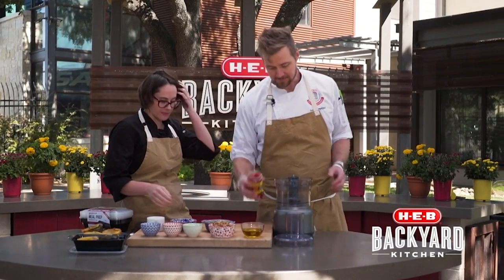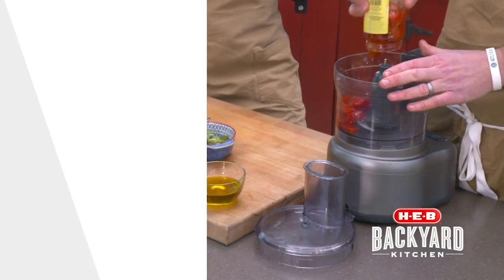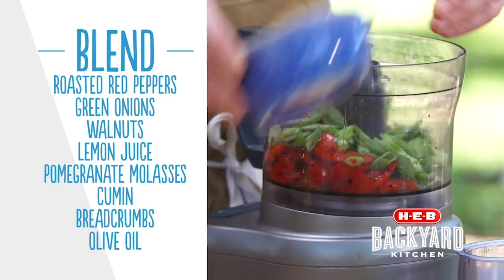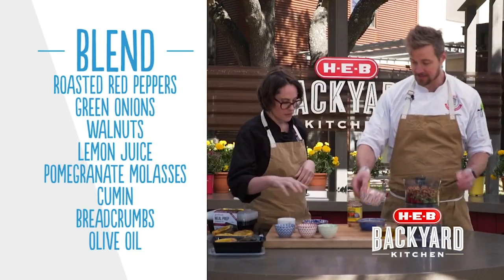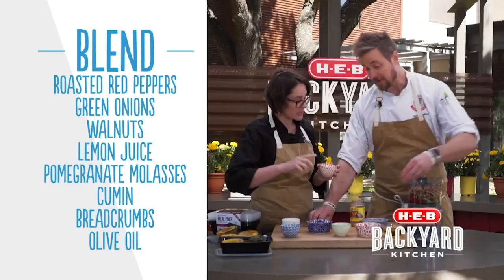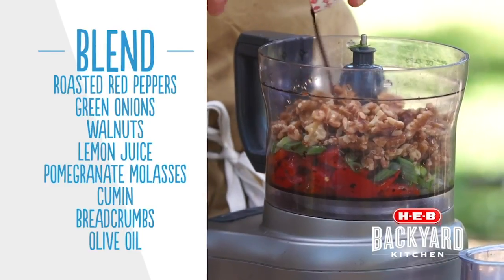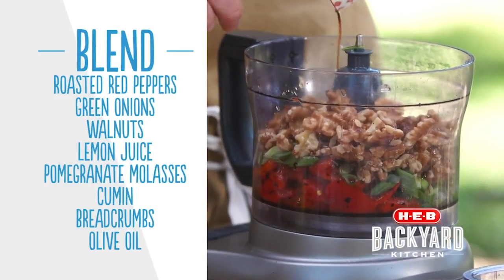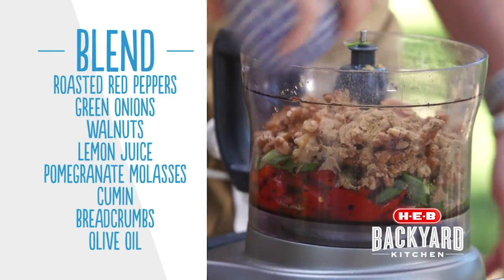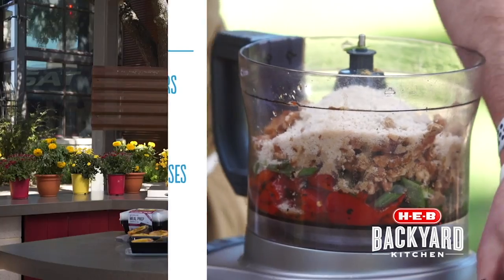So let's get this thing going. Tell me what goes in it. Roasted red peppers — we're going to throw a whole jar in here, drained. A little juice is fine. I've got onions, green onions, walnuts — toasted walnuts. Lemon juice. And this right here is pomegranate molasses. You won't find this at every H-E-B, but you can find it at certain H-E-Bs. Cumin, a little bit of cumin, a little bit of bread crumb — just to bring it all together, thicken it up. Of course, a big pinch of salt.